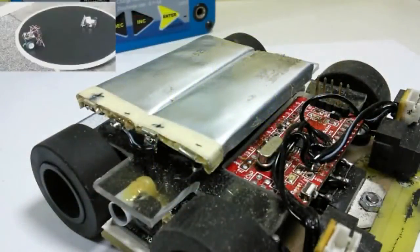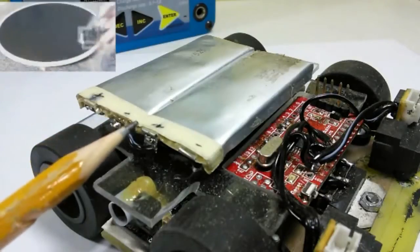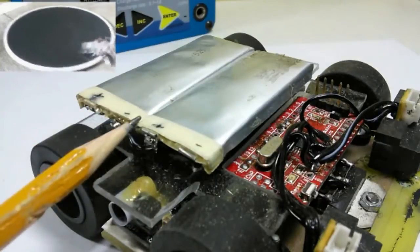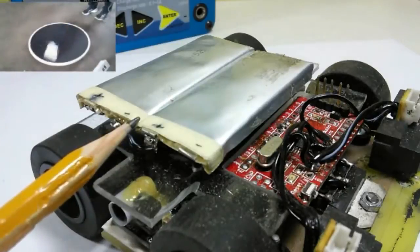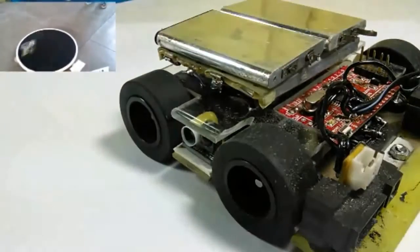Every year we compete in both national and international robotics competitions. So in order for us to stay competitive, we need to use lithium polymer batteries. These things are not cheap — they cost a lot and they're hard to maintain. So I found a cheap alternative to replace those expensive lithium polymer batteries.